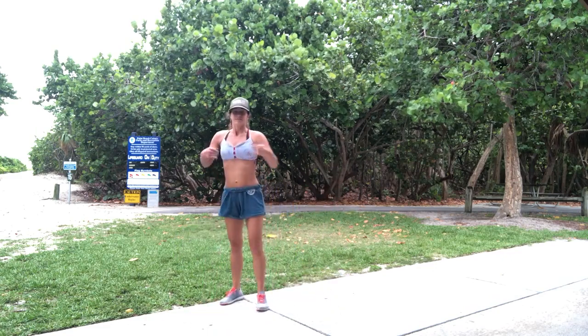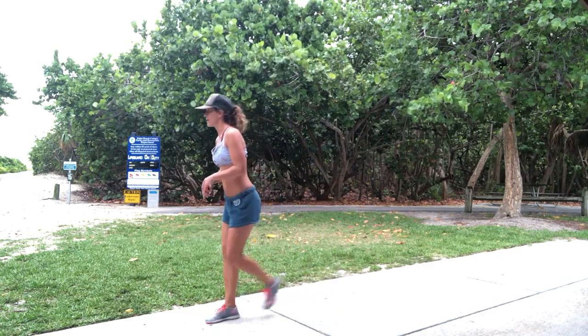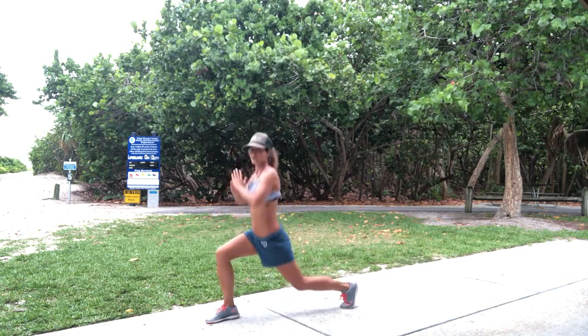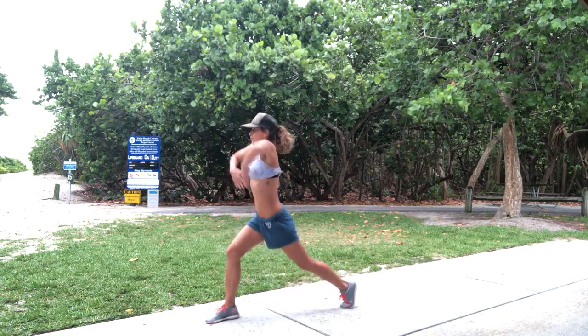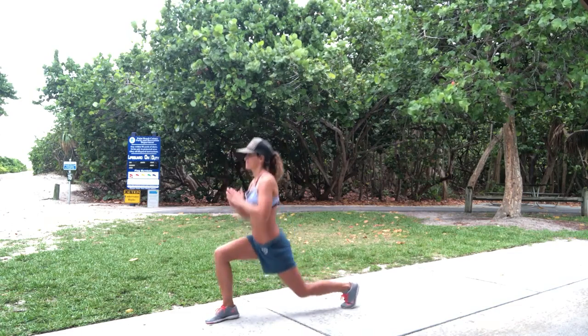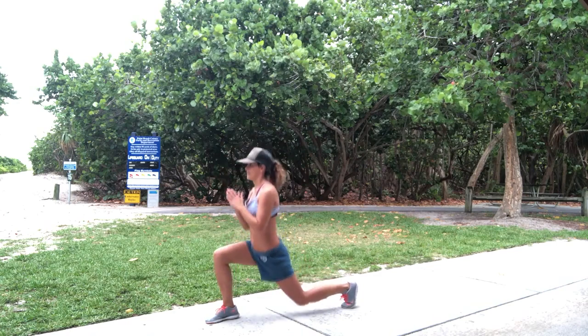Hop it up. Big breath. See it from the side here. Down. Ready? Down. 1, 2, 3, 4 — pull the core. 5, 6, 7, 8, 9, 10.